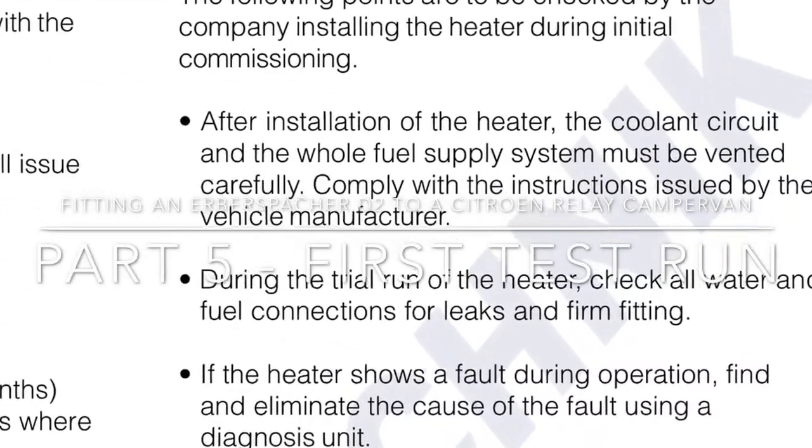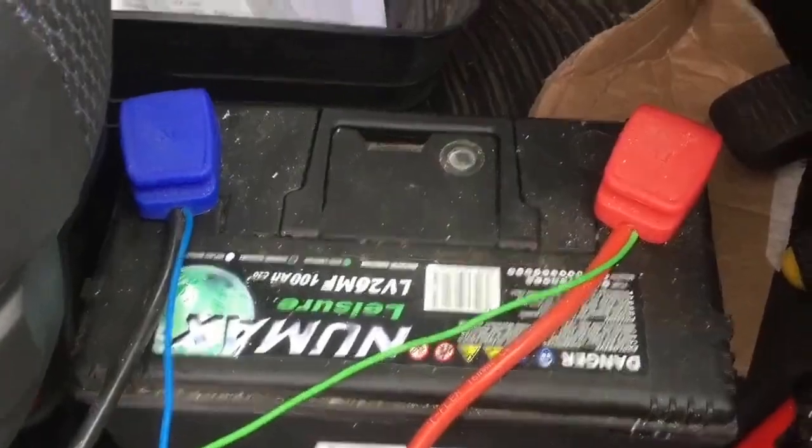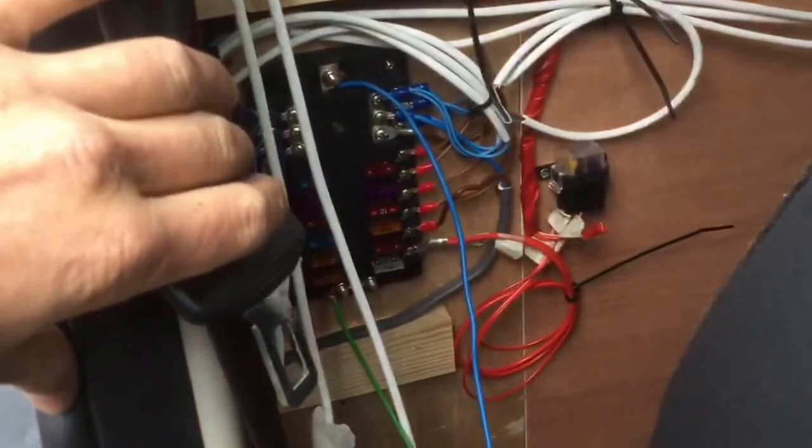Welcome. We're going to be having a look at the first test runs of the unit we've installed in this video. I've checked all the wiring and I've literally just connected the power back up to the fuse box. As we can see, the timer is displaying the correct function, so so far all's good. We'll just have a quick wander around and we'll see if she'll start up.